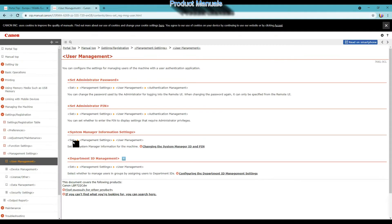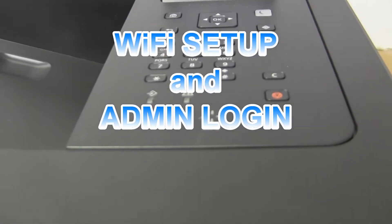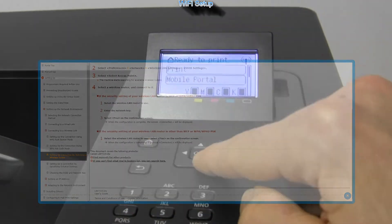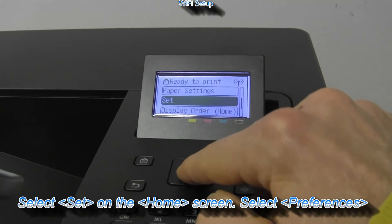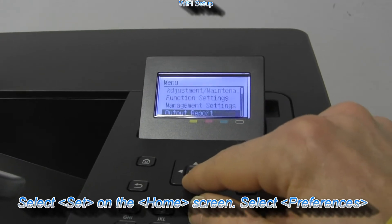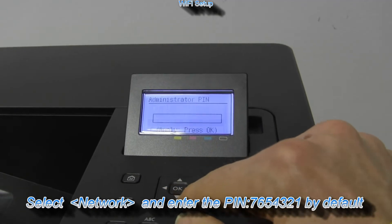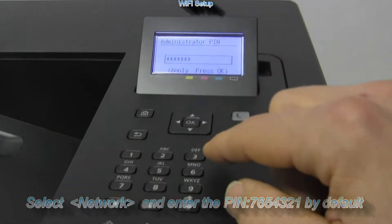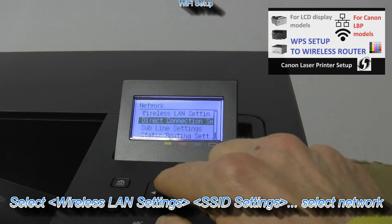This brings me to the printer Wi-Fi setup. I will show how to connect to the network. On the panel you have home, back arrows, and OK button to walk through the menus. Follow the steps to get to Wi-Fi settings. An admin PIN is required to make any settings to the printer; by default it is 7654321.